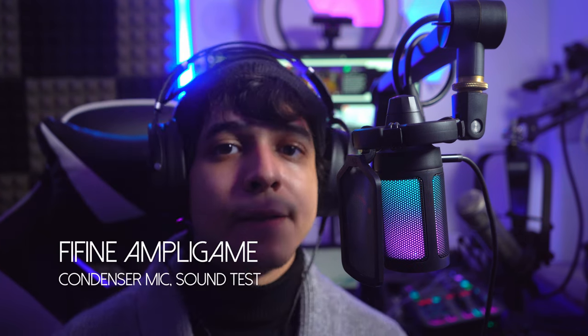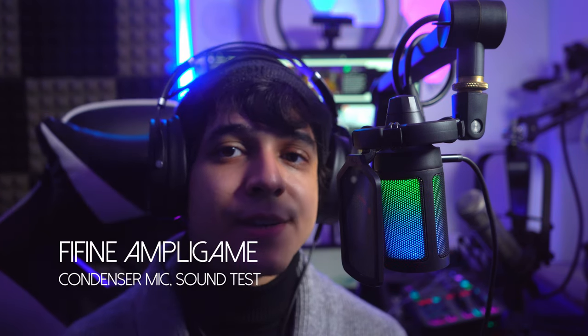This is a cardioid condenser microphone with an undisclosed frequency response, but my guess is it's probably somewhere between 20 Hz and 20 kHz like a lot of other microphones at around this price range. This microphone is also to be addressed from the very front — so I am technically speaking into it from this side.